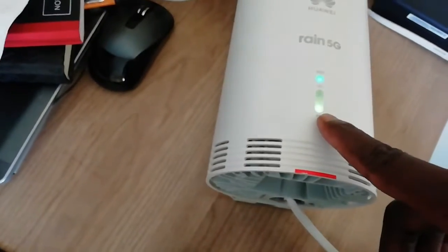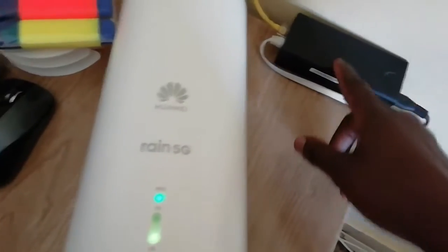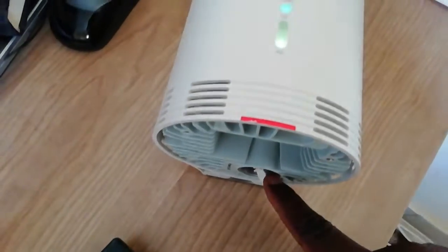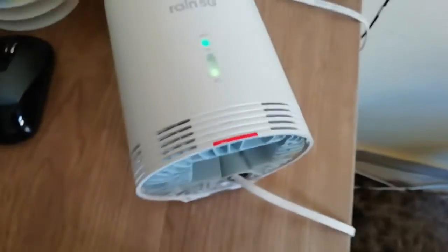Now I can go mount my modem wherever I want to mount it. I'm going to mount it on the window. We already have connections here — the connection is easy. It takes this as the power cable; it gives internet via that too, and the adapter is here which takes in power. You connect the LAN cable here in the blue connector, which also carries power. You connect your computer here — simple. This brings in internet and also transfers power at the same time.